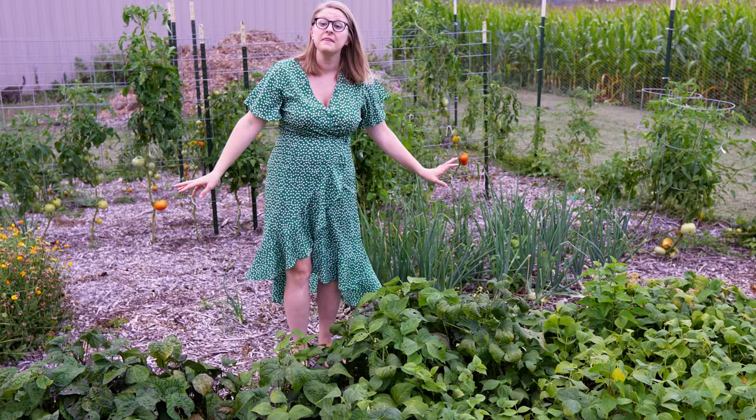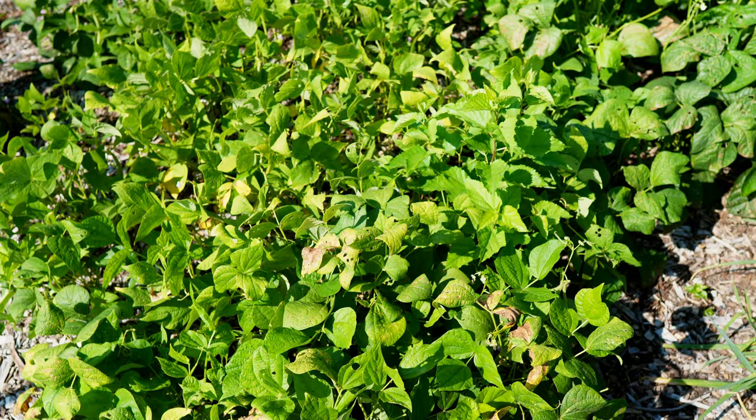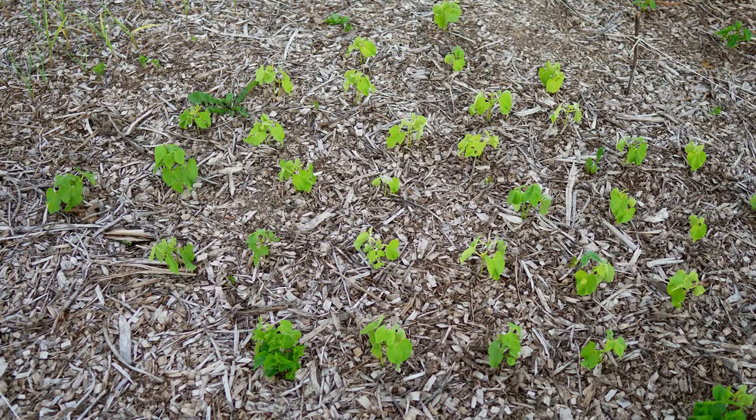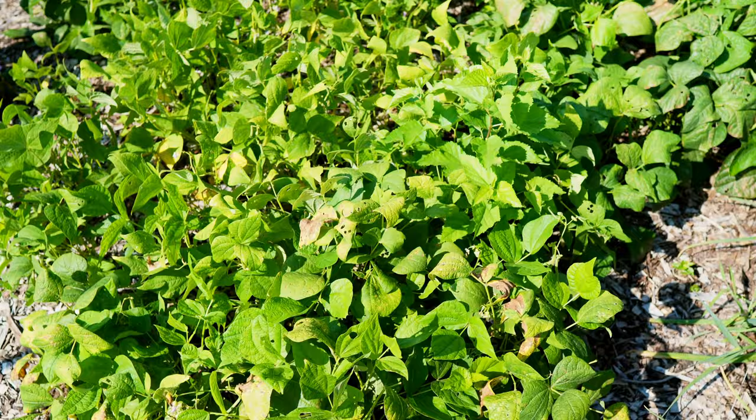This is our main bed of green beans and purple beans. We are getting near the end of the life on these guys but they all did very well for us. The ones that were stragglers up on this part of the bed picked up a little bit later, so it was kind of like they were succession planted even though they were planted all at the same time. We still definitely have some beans that we're getting, but they aren't near as prolific as they were when they first started putting on.